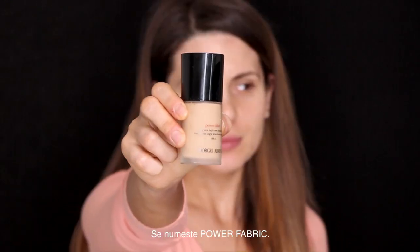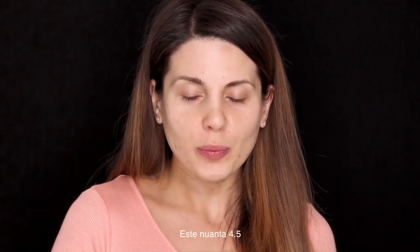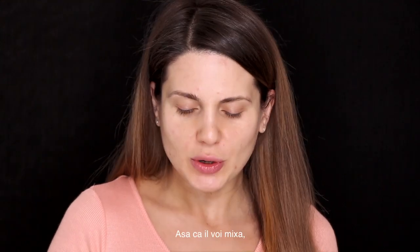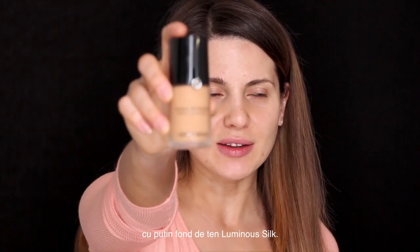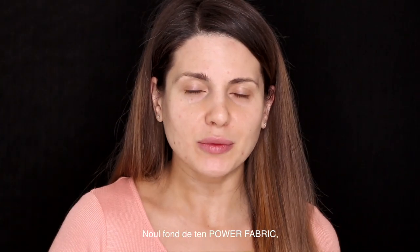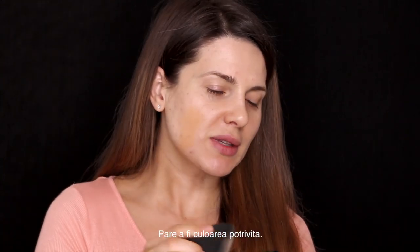I'm gonna be using the new foundation from Giorgio Armani — it's Power Fabric. This is a very light color for me, it's 4.5, because I've got a little bit of self tan, so I'm going to mix it with a little bit of Luminous Silk foundation number 7.5. The Power Fabric foundation has much more coverage than the Luminous Silk one. Taking my beauty blender — this seems like a right color.